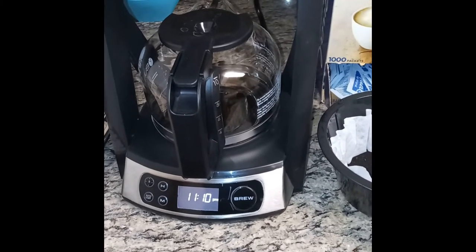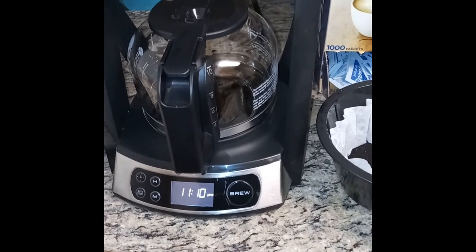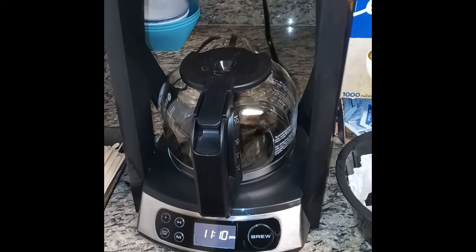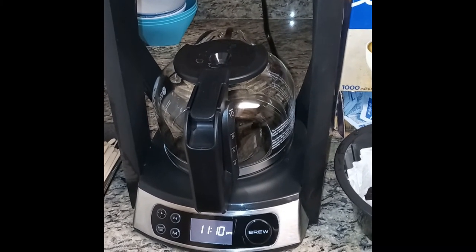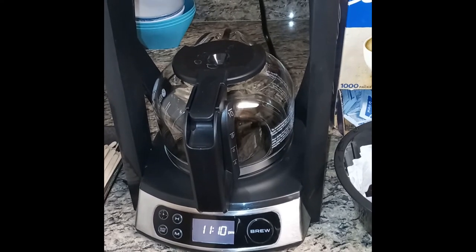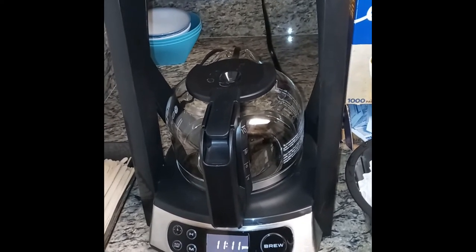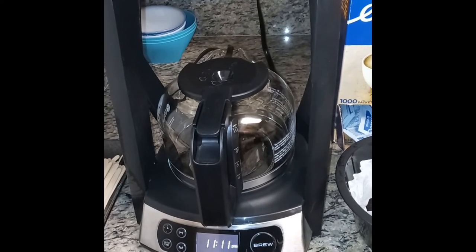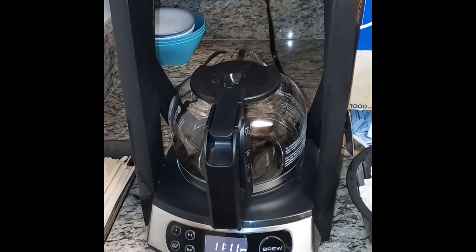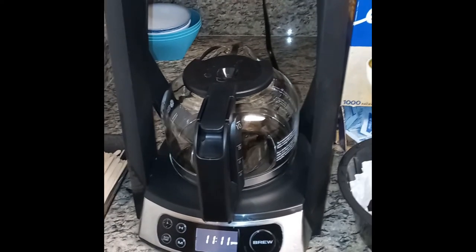This shows how to set the time and the auto start for the Bunn Heat and Brew. This coffee maker is special in that it holds the water until it comes to the correct temperature before it drains into the grounds hopper and starts to make the coffee. Most Bunn models have a reservoir, but on this one the reservoir is on top and it boils right there on top, so you can turn this thing off when not in use.